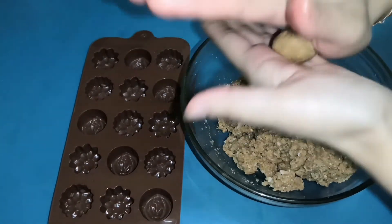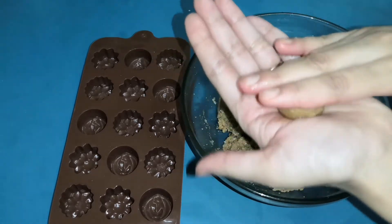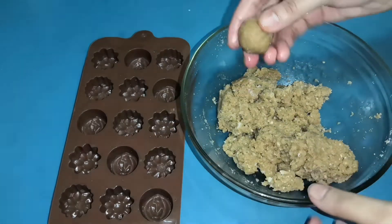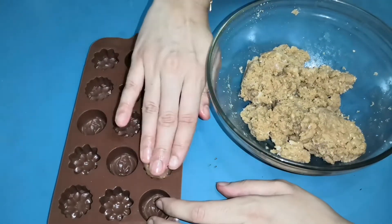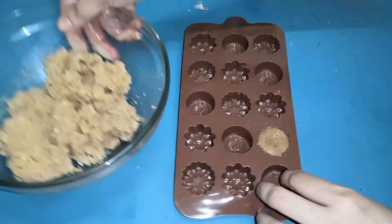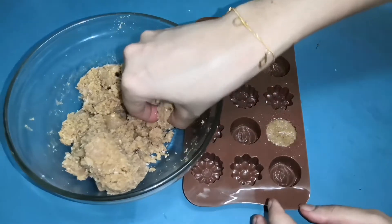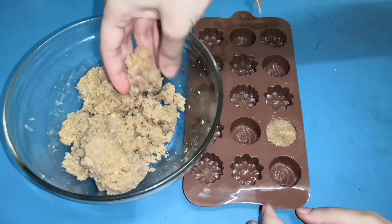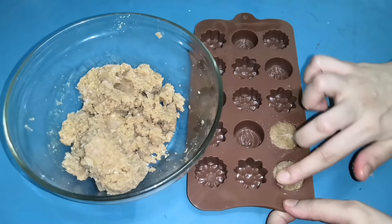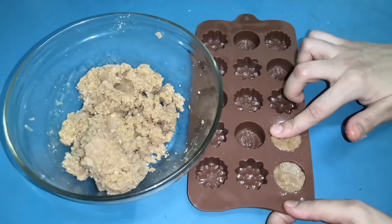I can take a small amount of water. I will fill it for about 10-15 minutes. You can set it in the fridge if you want. When you put it in the fridge it will be set and it will be good.